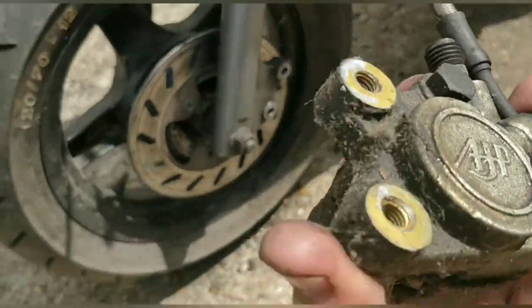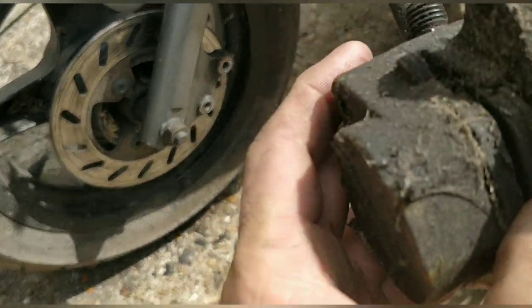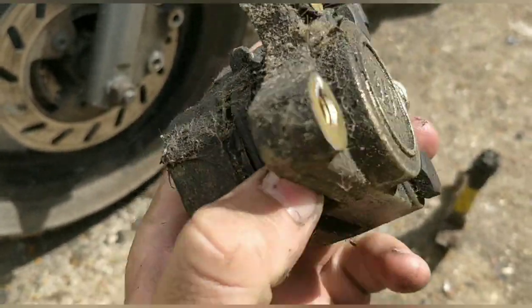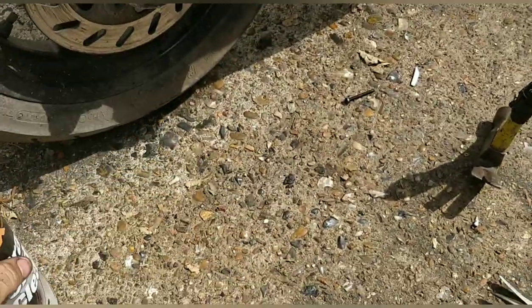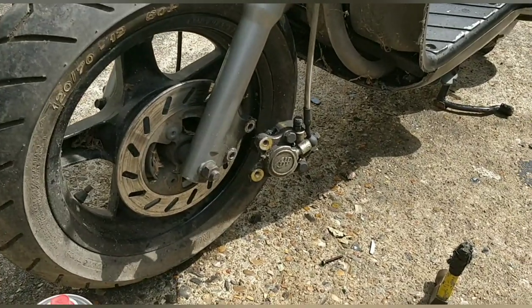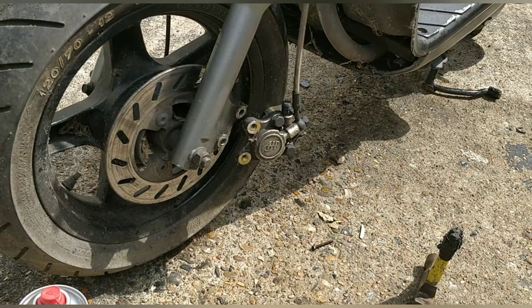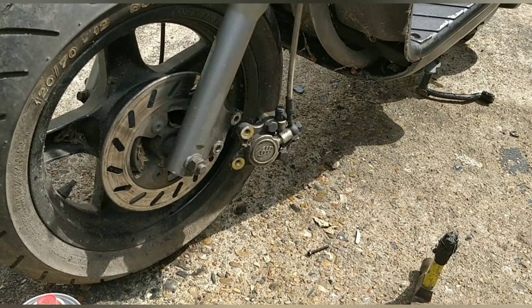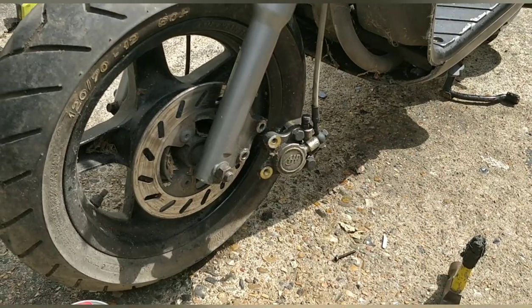Looking at the front caliper, it's in good condition, the pads are great, fairly new. It needs a good clean though — lots of brake cleaner, get it cleaned up, chuck it back on. That's all you can do when it's in good condition but just dirty. You've got a running usable front brake there, and the rear brake is drum, so that's all good as well.